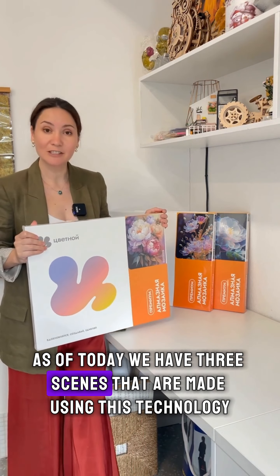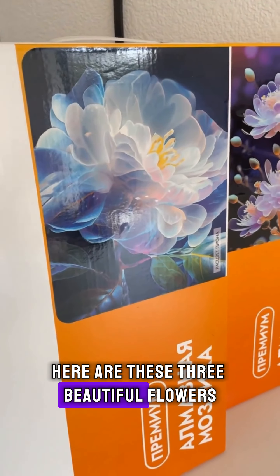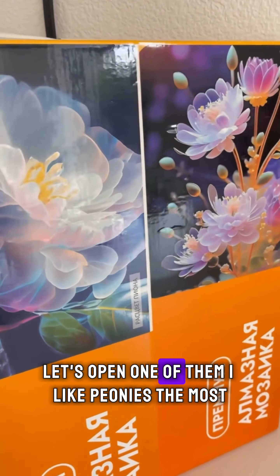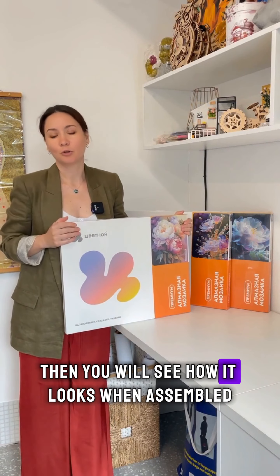As of today, we have three scenes that are made using this technology. Here are these three beautiful flowers. Let's open one of them — I like peonies the most. I think I will open the peonies and we will see how it looks. Then you will see how it looks when assembled.